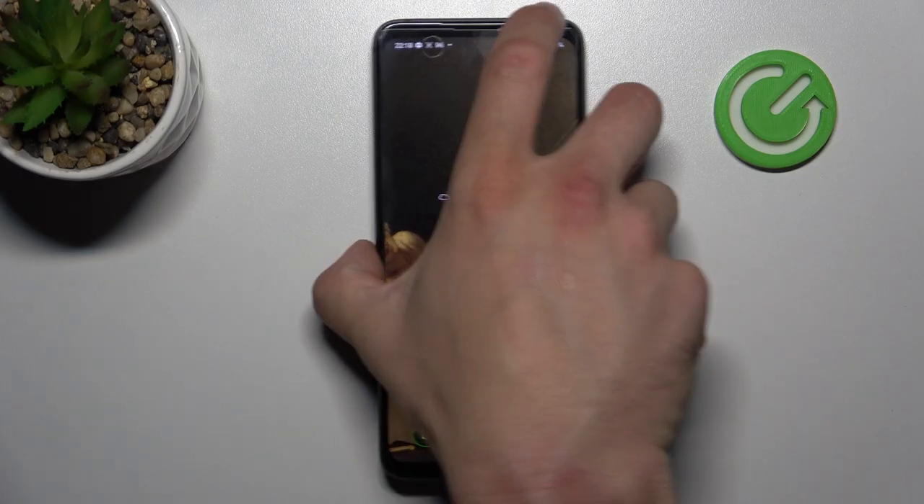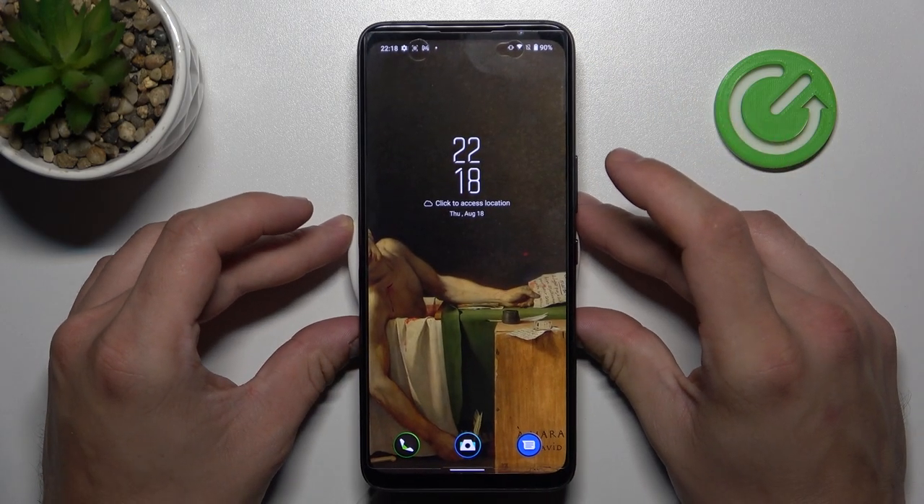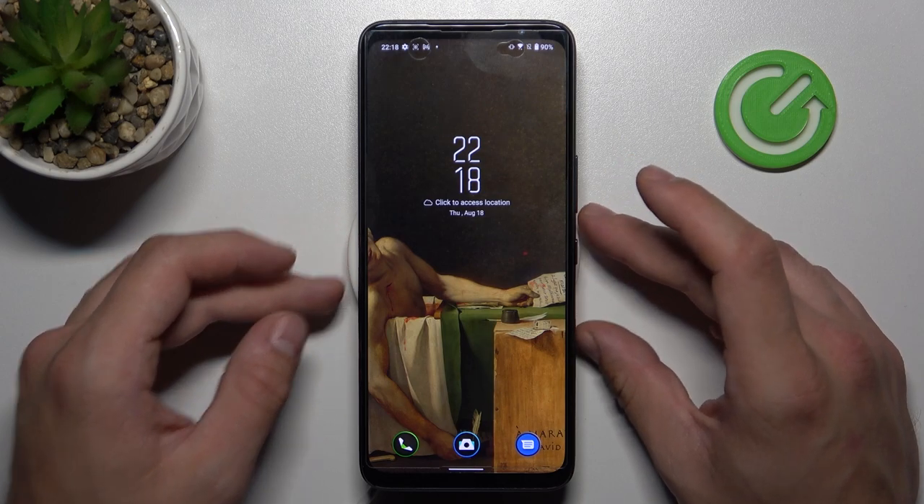In order to check it, we'll have to put the phone on this wireless charger. As you can see, unfortunately nothing happens, so this phone does not support this function.